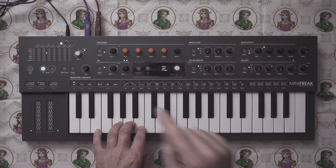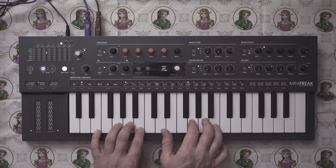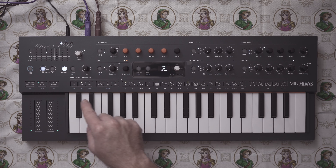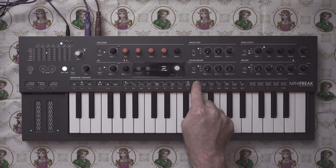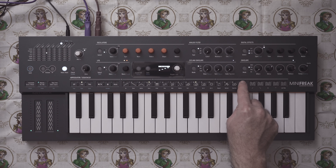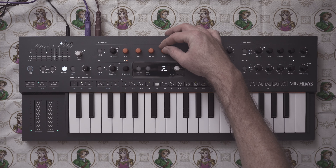Now let's have fun with the arp. We're going to turn on the arp and turn on hold, then hold down the notes in that scale. We can also go up an octave. Let's turn it to random and then use mutate.